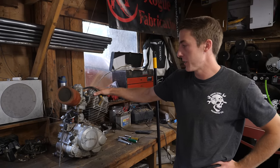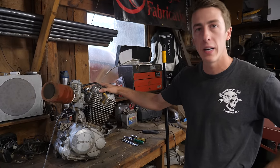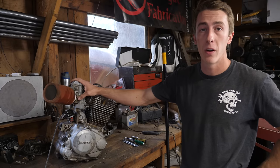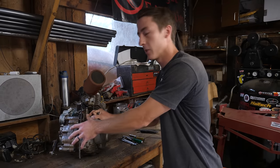So to keep this build basic we chose a dirt bike air-cooled motor, which is going to make it cheaper, lighter, and smaller. You won't have to do a radiator, any coolant lines, anything like that. And this one is electric start too, so you don't have to worry about getting enough room for a kick starter. It's also going to be probably the cheapest motor you can get.